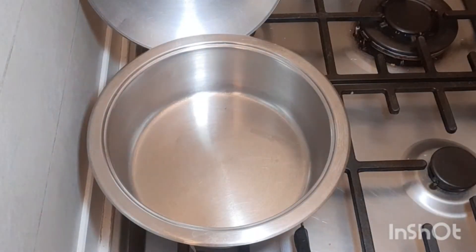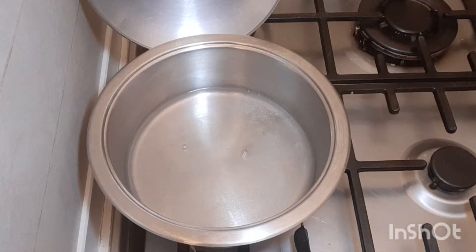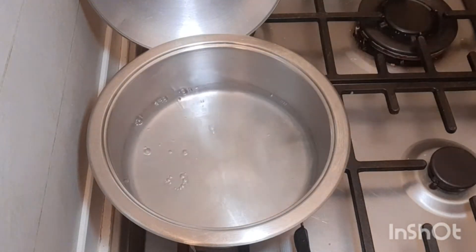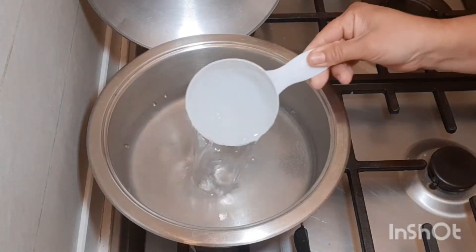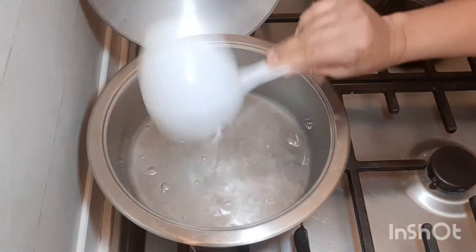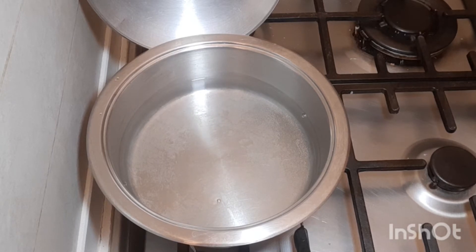In the pot, we're gonna add 4 cups of water. And we're gonna wait until our water is boiled. Our water is boiled.